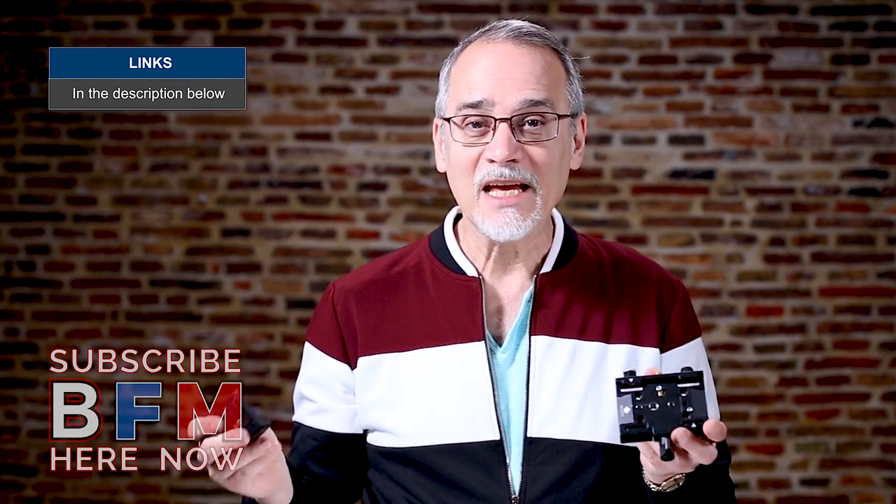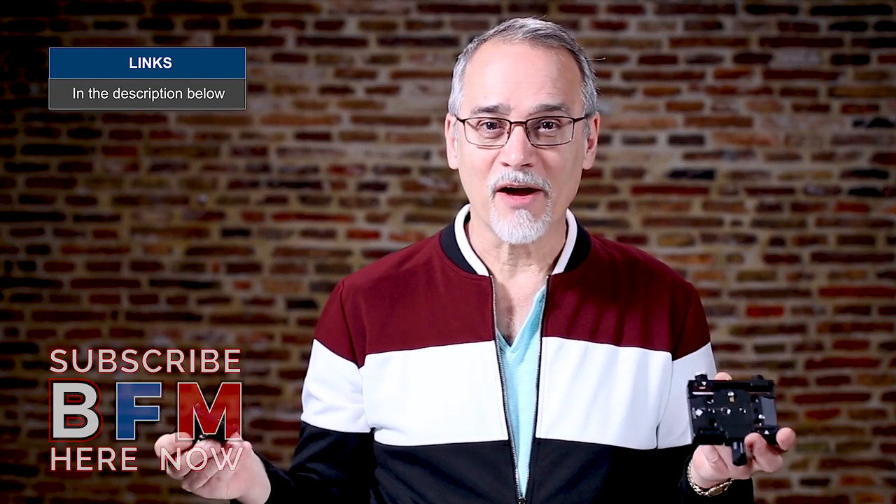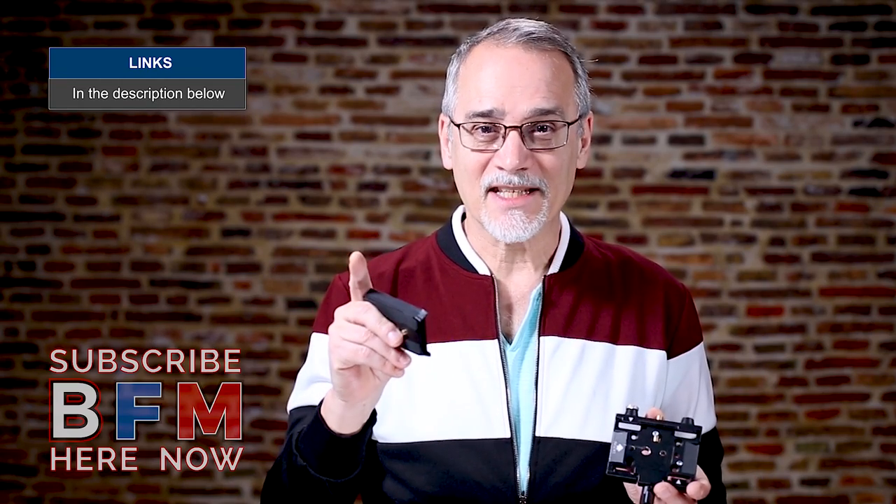I highly recommend you check these out, I highly recommend you get these — you just won't believe how you ever lived without them. I hope that helps, thanks for watching, and we'll see you next time.